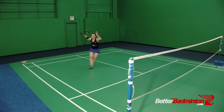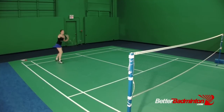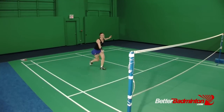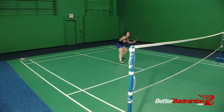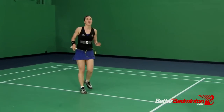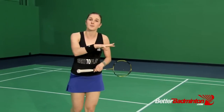If I stay low, even in an offensive position, I'm going to have a faster transition from one shot back to the next shot. Staying low, hitting and back. It's also important that you keep a constant movement.